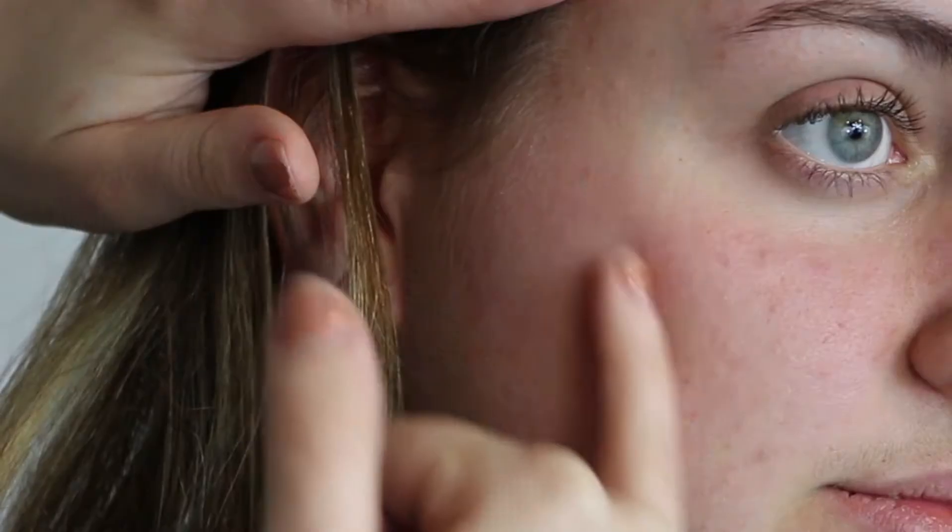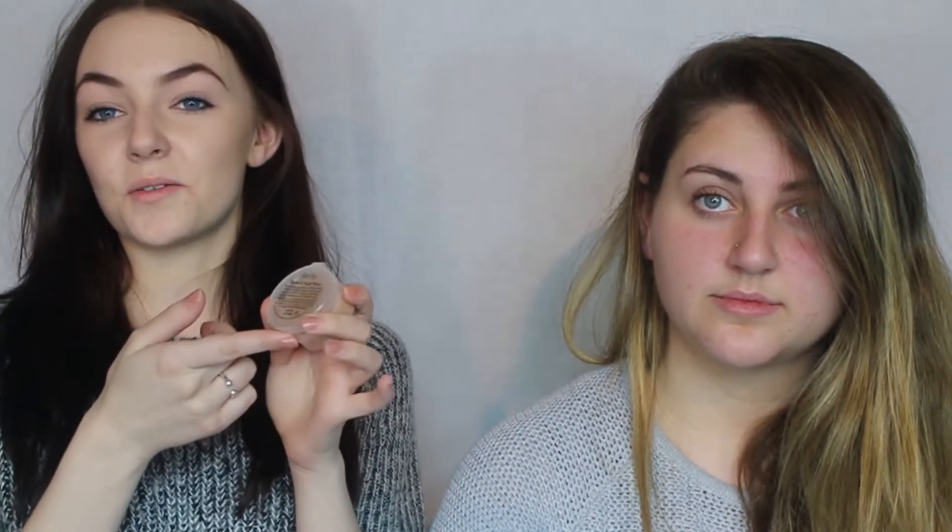First what you need to do is start off with a clean face, and I'm going to be working on this area right here. To create the cut I'm going to be using a Ben Nye nose and scar wax. It's really kind of sticky and tacky, so what I find best is to use a little bit of moisturiser on your hands just before you apply it on the face, so the transition onto the face is a lot smoother.